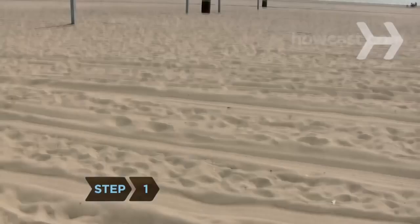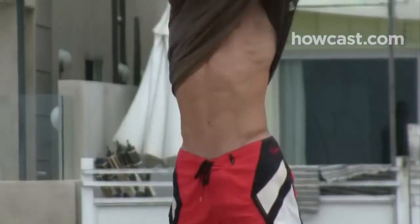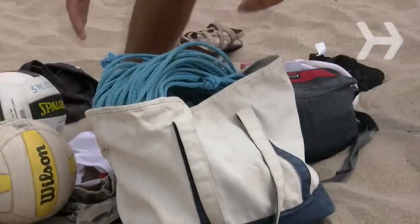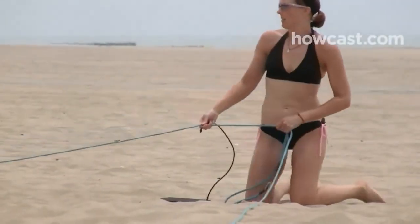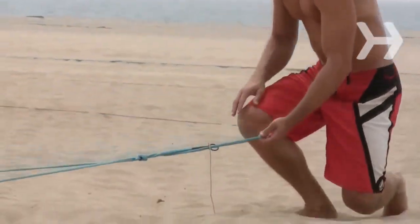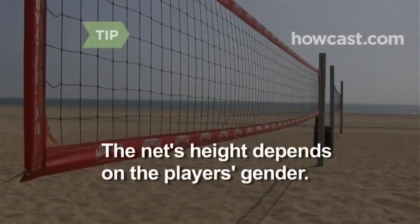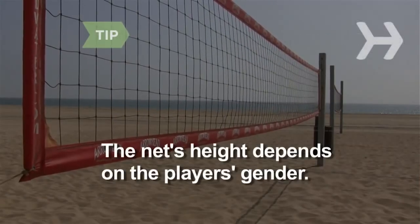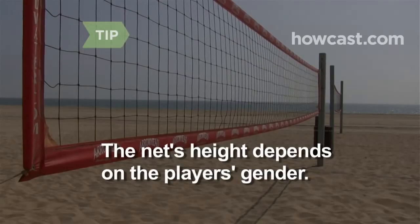Step 1. Find a sand court divided by a net. If you're setting up your own court by putting down a net, decide the sideline and end line boundaries. Official beach volleyball courts are 52 feet long by 26 feet wide. Net height depends on the gender of the players — women's nets are about 7.5 feet, and men's nets are about 8 feet high.